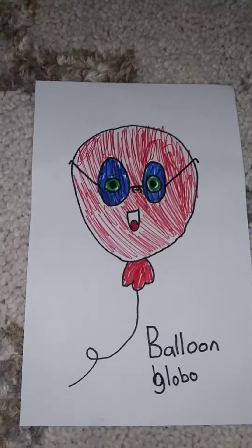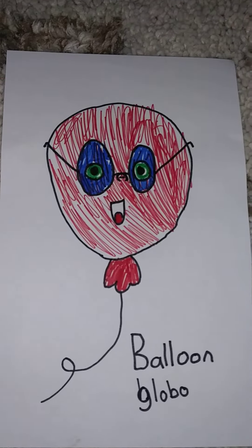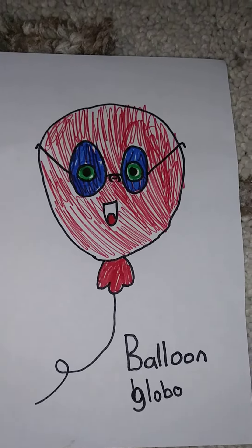This last one is one you'll definitely recognize. It's called balloon — this is what we do in class sometimes. Show us the balloon, Cora. That's one way to do it. Now can you pretend to blow up a really big balloon? And pop. Nice.